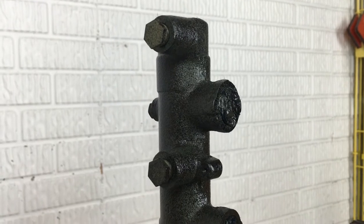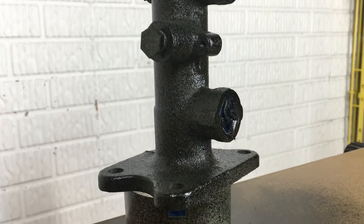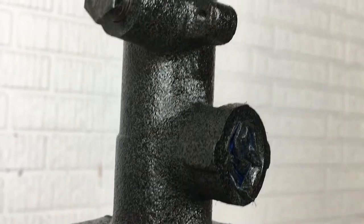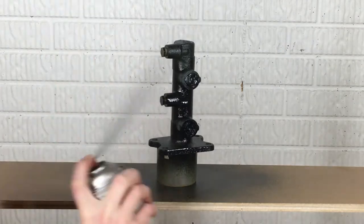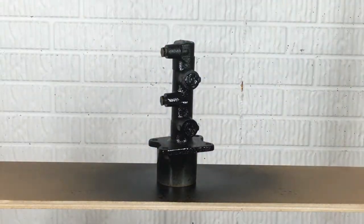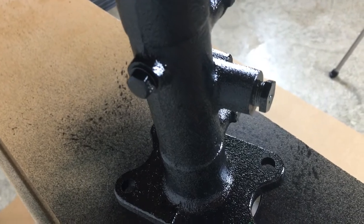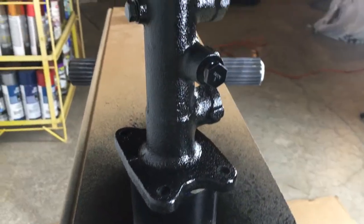I'm starting with light coats, focusing on any hard-to-reach areas first. I like to get these taken care of first, since I sometimes get paint on the easy areas while covering the tight areas. The first coat should be light enough to not even completely cover the primer. After the first coat is dried, it's time for another light coat. I was going to paint this silver, but decided to go with gloss black since all the trim on my truck is black. After the second coat is dried, take a look around to see that the primer is almost covered. If not, lightly spray any thin areas.